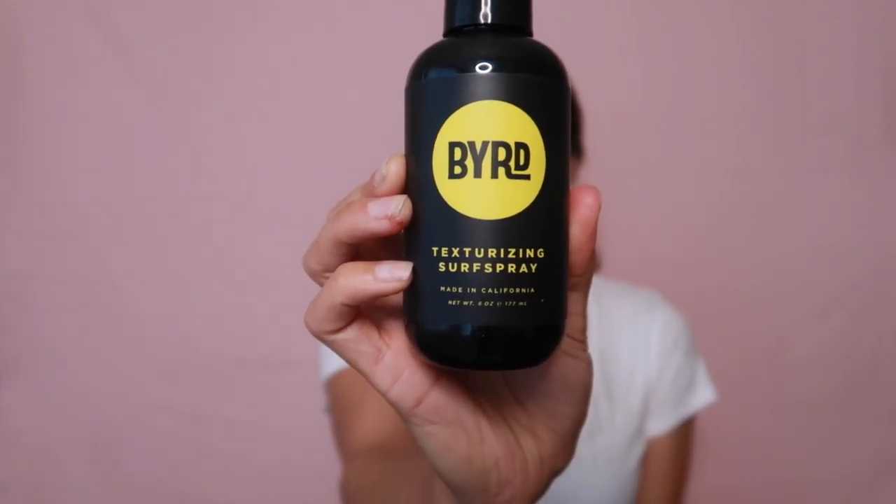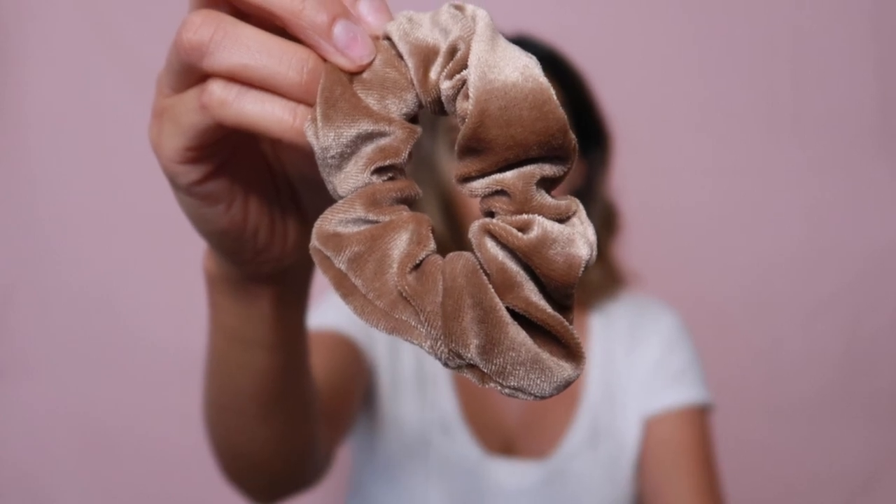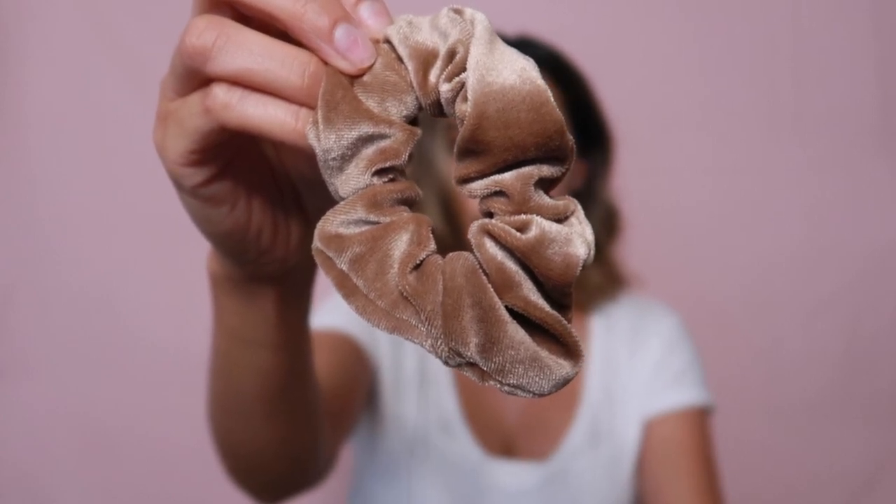The first thing I'm going to do is section my hair. I'm using these scrunchies that I purchased on Amazon — you can get a whole pack of these for about six dollars.